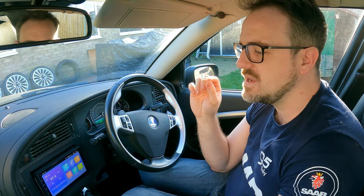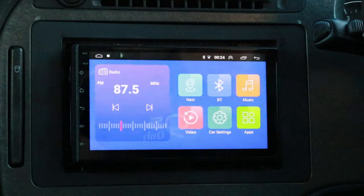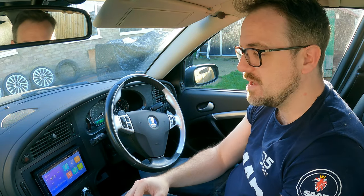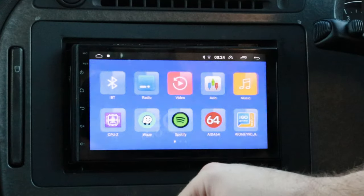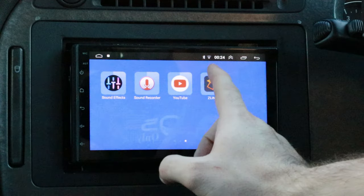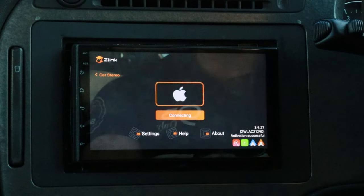I'm going to skip look and feel for a moment and start with the features, because this head unit has Apple CarPlay and Android Auto — and I think those are going to be the main selling points at this ridiculously low price. To test it, we hit Apps, go to ZedLink, grab my trusty iPhone, and plug it into the USB port. It's connecting on screen.